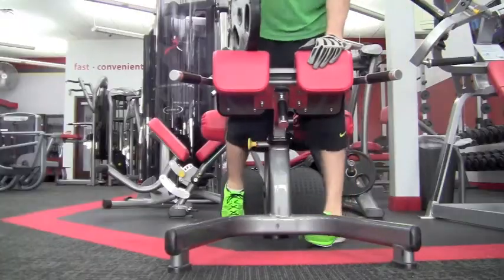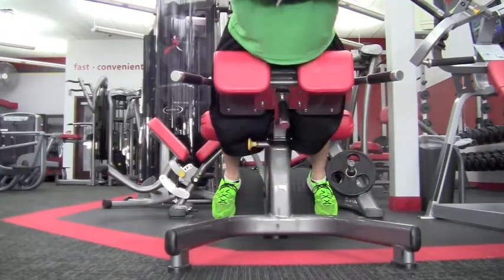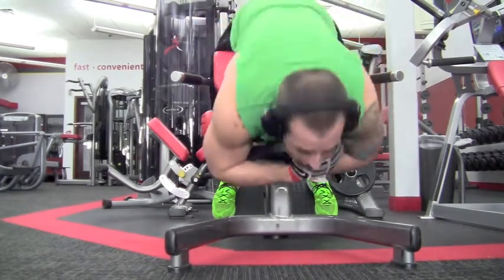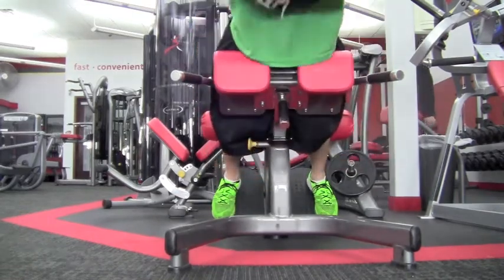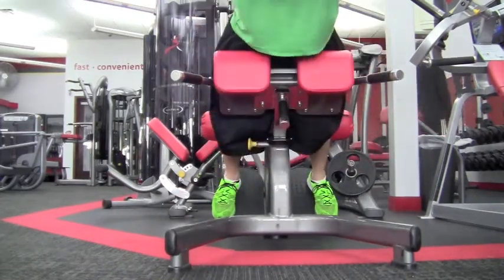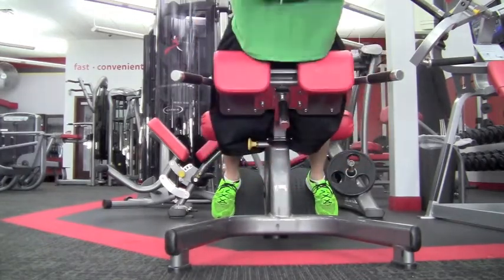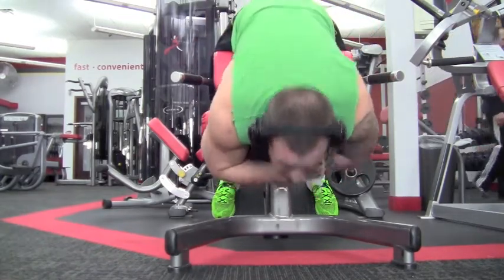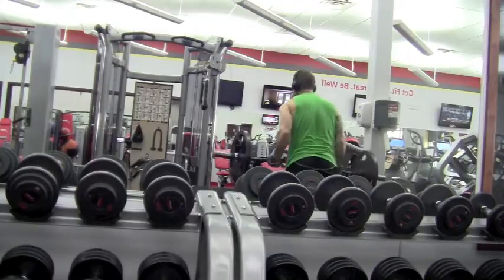Right after that, going right into a back extension — weighted — to hit those erector spinae again. Compound set once again. Three sets of ten. Fairly decent weight — of course it's not the heaviest I can go, but a good decent weight. Good burn. When you're doing these erector spinae back extensions, make sure you get full flexion and extension of that trunk. Don't hyperextend.